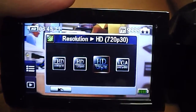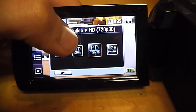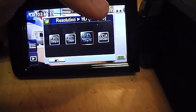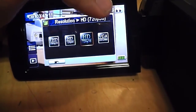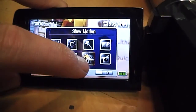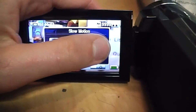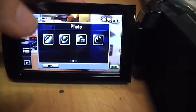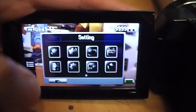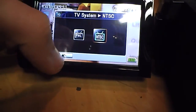Here's the touchscreen. There are different resolutions: 1080p at 30 frames per second, 720p at 60 frames per second, 720p at 30 frames per second, or VGA 640 by 480. You get various controls like white balance, motion detection, and slow motion. There are actually three pages of menus — you have to swipe to get to the next page — and then there are settings for the still photo mode.